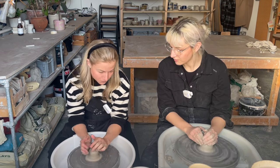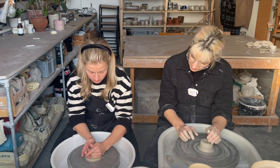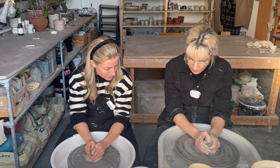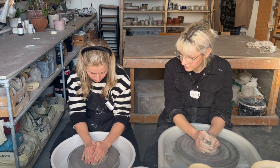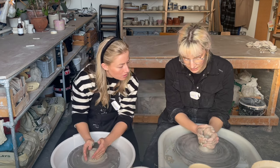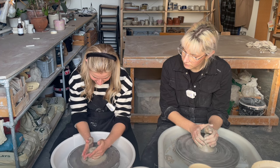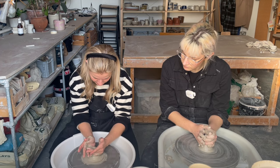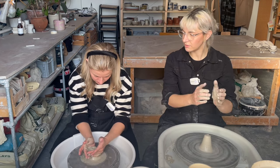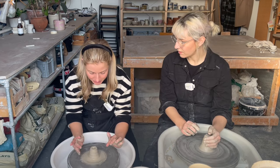Dip your hands in a bit more water every now and again because if it starts getting too dry, it's not good. You want to go right down to the wheel head with your hands. You're going to squeeze the clay and bring it up — it's quite a slow motion. Just do it a bit more slowly. If it's not centered on the cone-up, that's fine, because you do the centering on the way down. Is it centered? No, you can see it wobbling a bit, but that's fine.